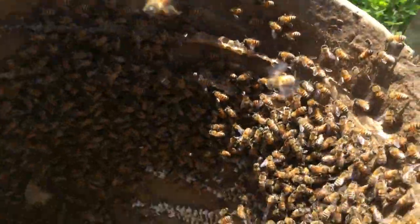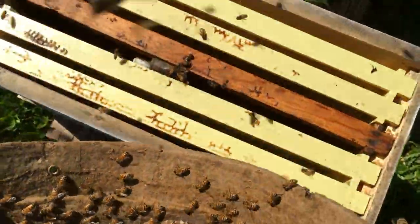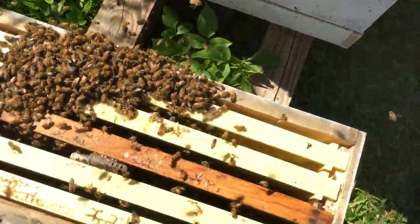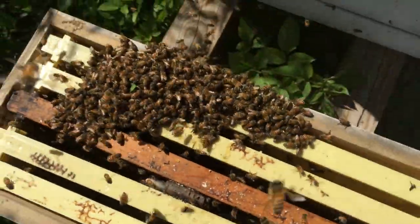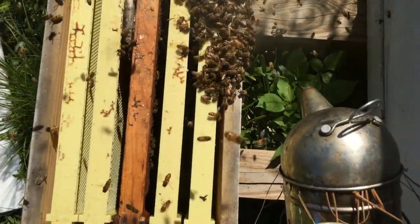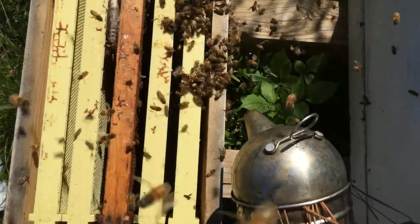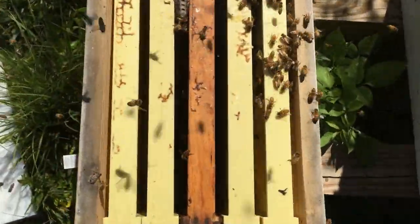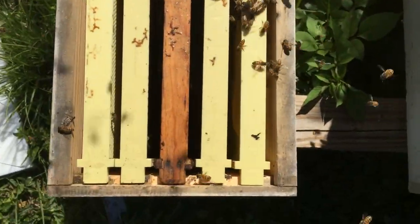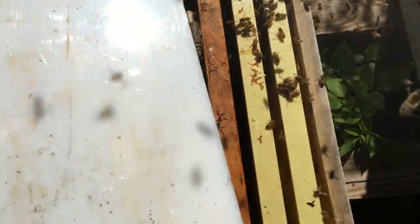We're going to take these bees from the swarm trap and shake them out into this new box. A couple of bumps and they're going to smell their queen and take to their new home. Get a little smoke on them to get them going down. The queen is right there so they're not going to want to leave her.